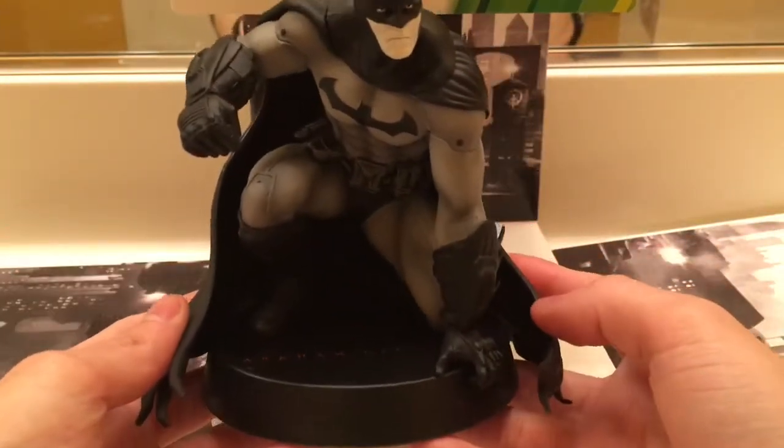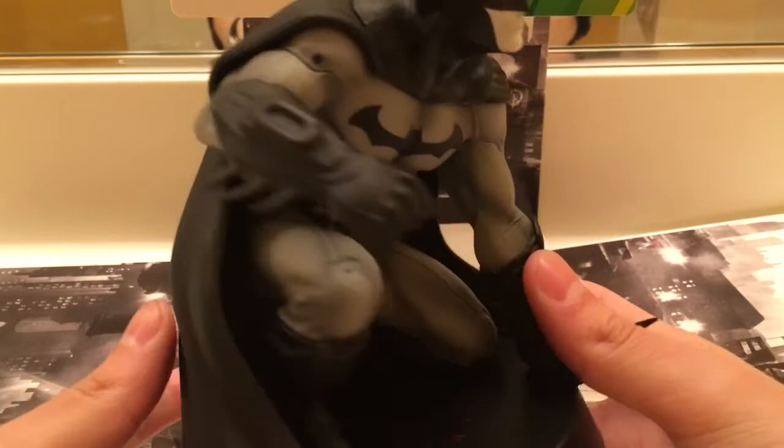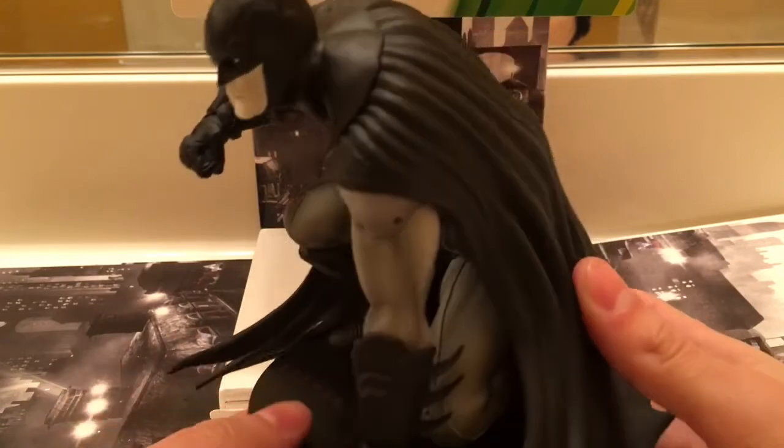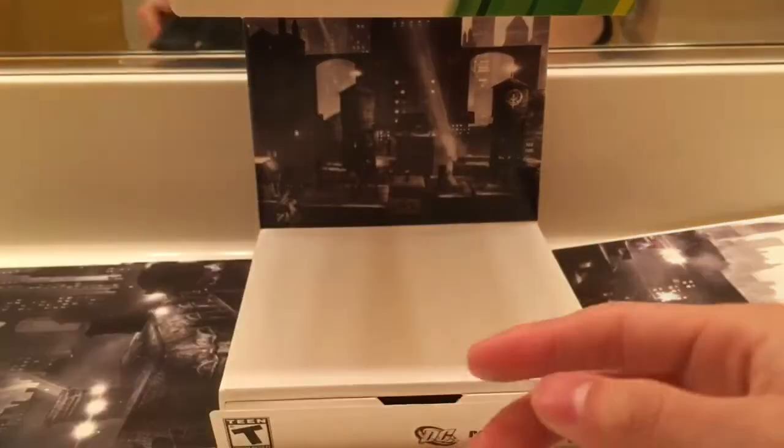And here's the statue it comes with. I wish I had one of those spinner things. They make this spin back, though. I don't know if you can see it, but it says Arkham City right there. So there's that.